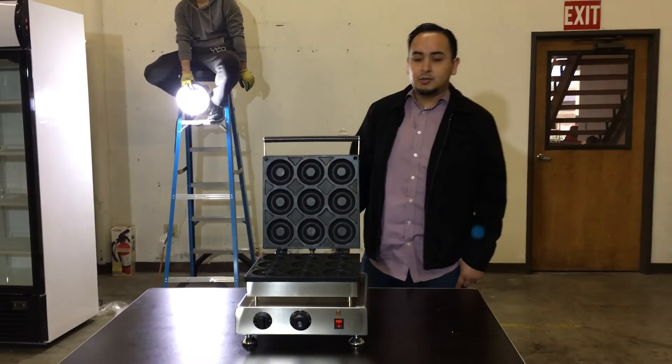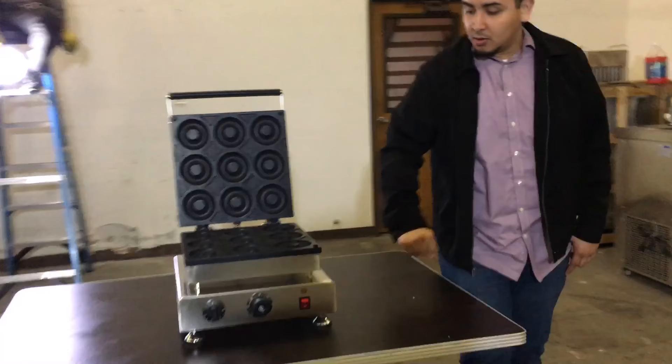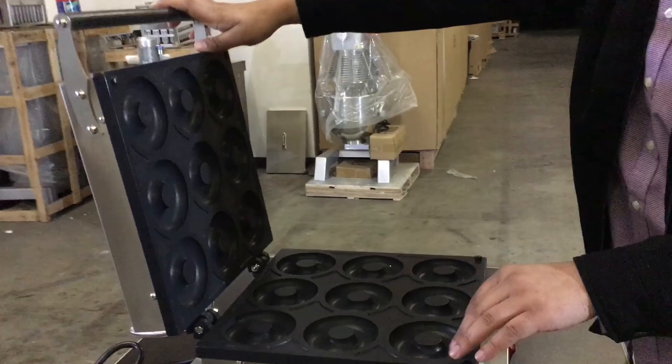Hello everyone, today we're going to introduce our manual press donut maker. As you can see, this is really good quality stainless steel. You pretty much put your dough in here where the mixers are.